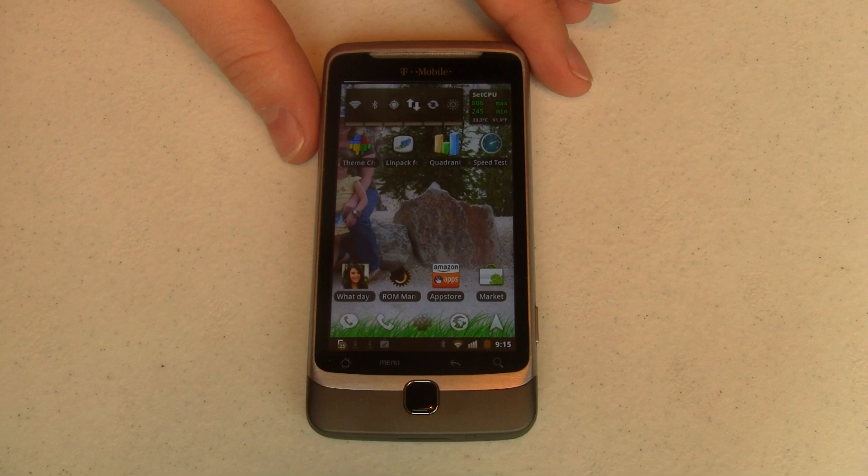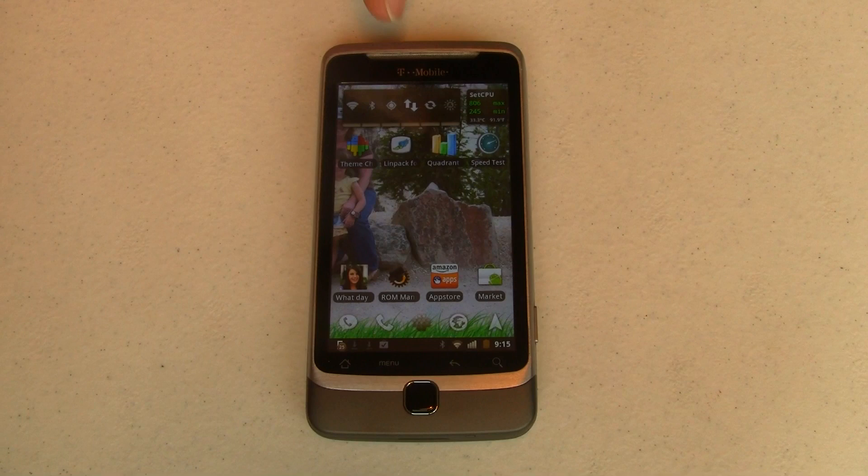This phone, the T-Mobile G2 that I've got CyanogenMod 7 on, is not running HTC Sense. But with the new version 3 out — some people call that 3.0, others call it HTC Sense 3D — let's see what happens when we try and put Sense 3D onto the G2. Let's go take a look.